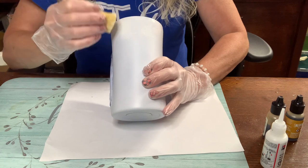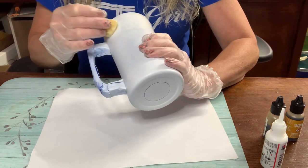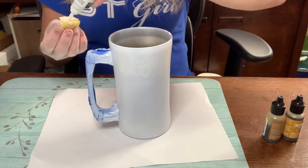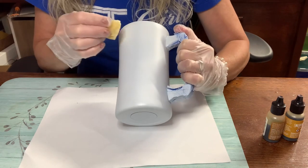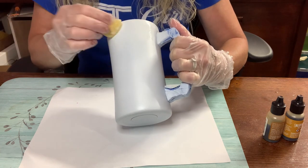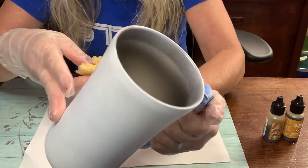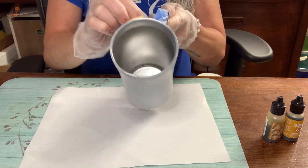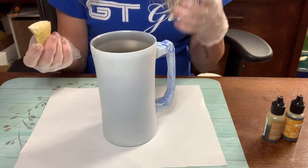I'm just going to dab it up at the top and you can go down as far as you want - as far as you want this white part to be. It's really personal preference how much white foamy head you want. That's what they call it - the white foamy head on beer. So I'm just going to go down a little bit and dab this on back and forth. It's wet but there's a little bit of texture, almost like cloudy or foamy - that's the look I'm going for.